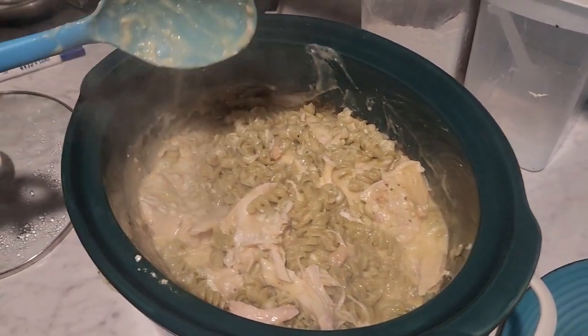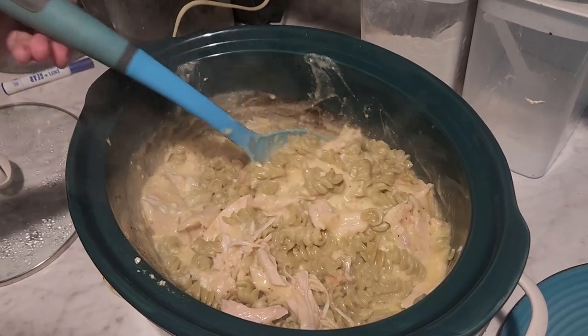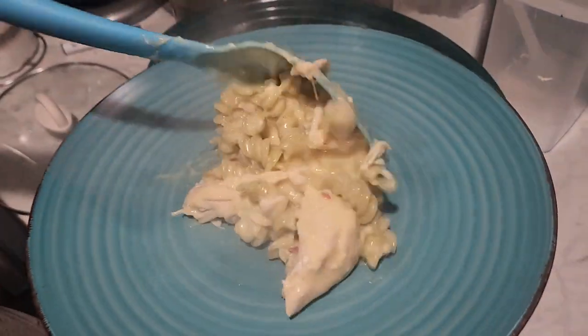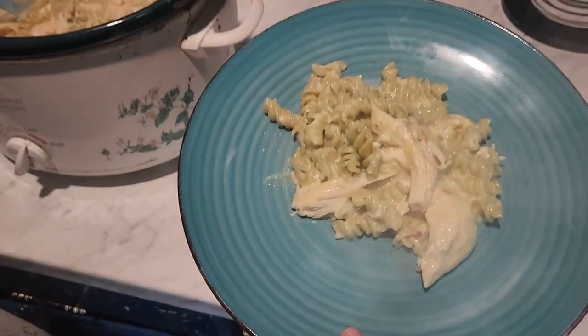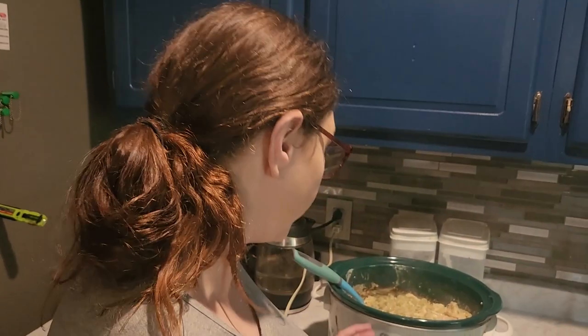If we had regular white noodles I would use those, because with the green ones it kind of looks like pea mush — but that's okay! This is what it looks like, and I'm just going to show you what it looks like on a plate. We didn't add anything else because the noodles are the starch for it. I hope y'all enjoyed this super easy crockpot meal! If you make it, leave me a comment below and let me know if you liked it. This is our first time trying this recipe, so we'll see how it goes — but my kids are human garbage cans, they'll eat anything I put in front of them.